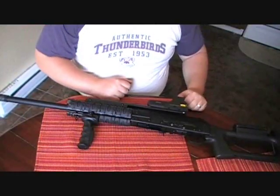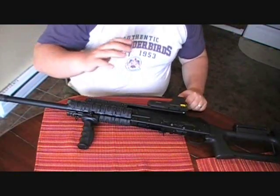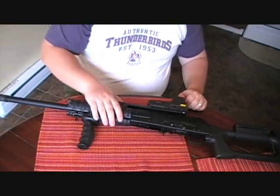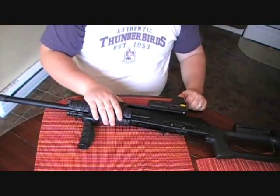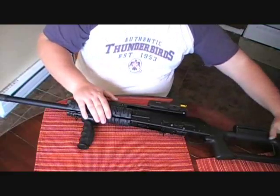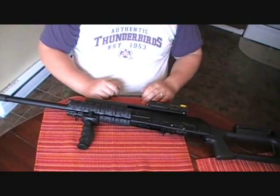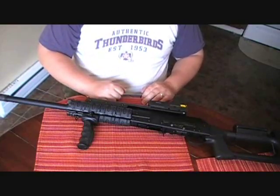Hey guys, Chad here from CNR Reviews and this is the 1,000 round review, basically the final review for the Saiga 12 gauge. It's got around 1,000 rounds now after getting this MDV plug finally installed where I could shoot low brass.